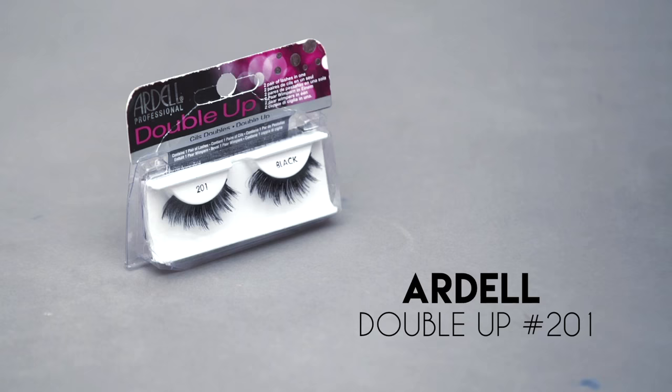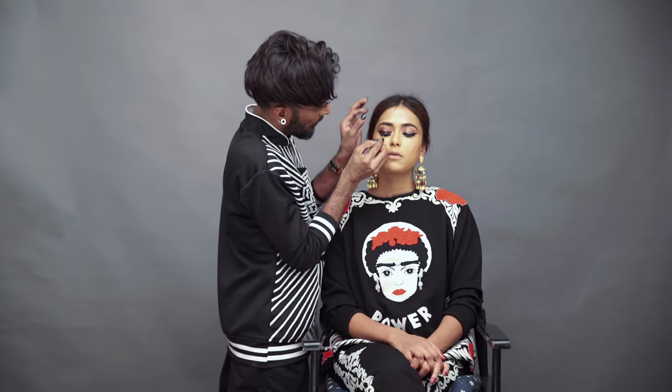These lashes by Ardell are Double Up number 201. I've now attached the Ardell 201s to Sanaa's eyes.